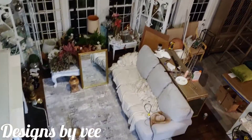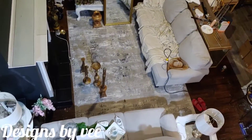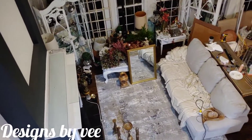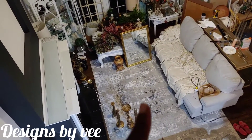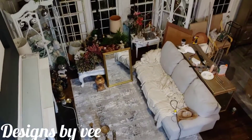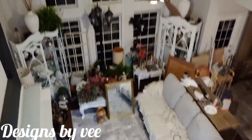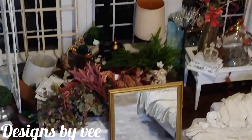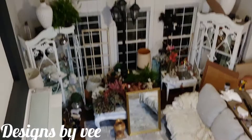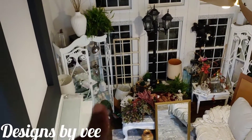It is 4am and the house is quiet. I took the house apart last night, so now I'm going to start with my fireplace, shampoo my area carpet, and pick up the mess. I have some flowers over here and I moved the coffee table. Haven't started fall decorating in my family room as yet.